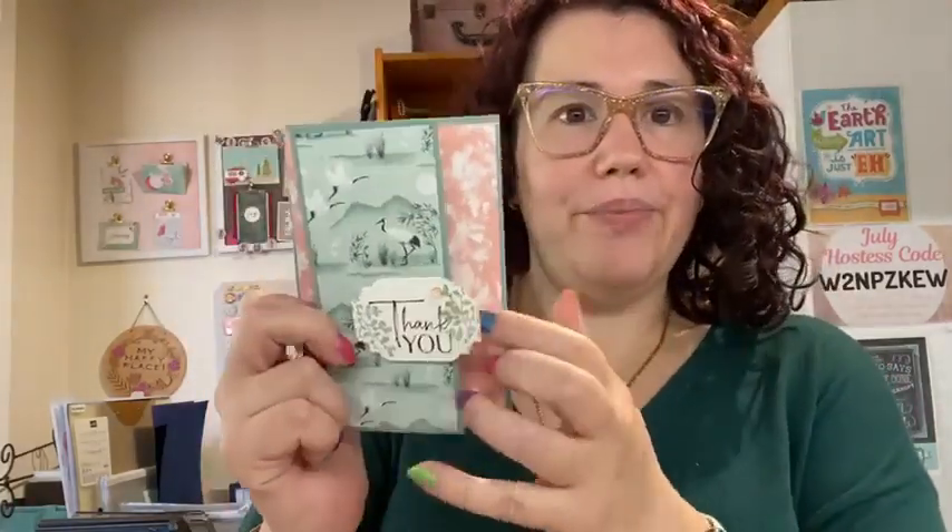Happy Tuesday everyone, Ellen Wilbridge here, independent Stampin' Up demonstrator in Australia. I am really happy to be here today to share another fun fold card. I'm recreating exactly the same fun fold card with you today, which is similar to this one, but I'm using different products.